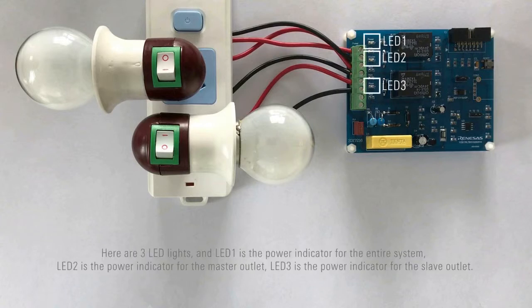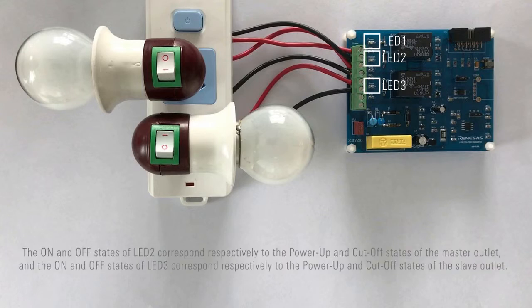Here are three LED lights. LED 1 is the power indicator for the entire system. LED 2 is the power indicator for the master outlet. LED 3 is the power indicator for the slave outlet. The on and off states of LED 2 correspond respectively to the power-up and cut-off states of the master outlet, and the on and off states of LED 3 correspond respectively to the power-up and cut-off states of the slave outlet.